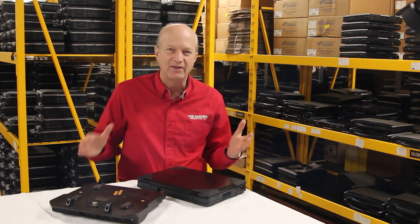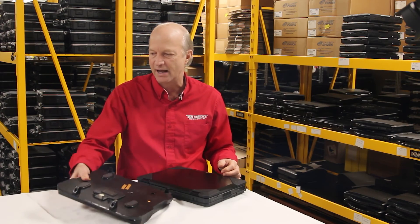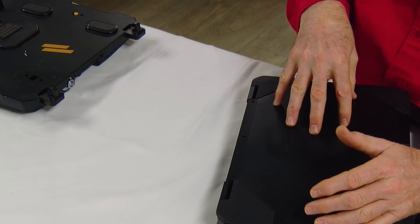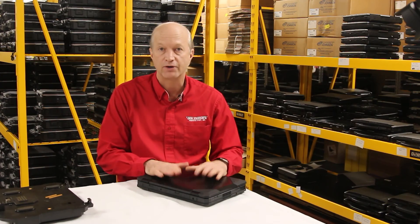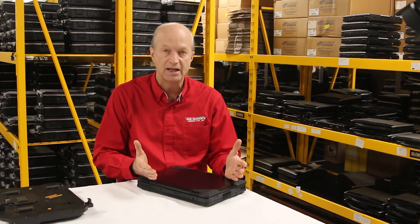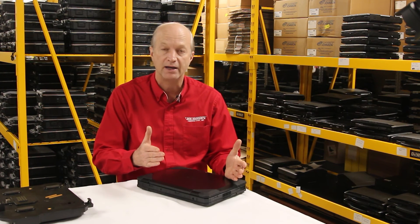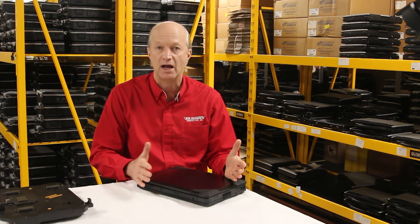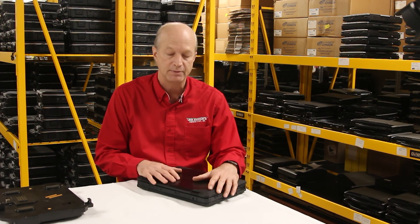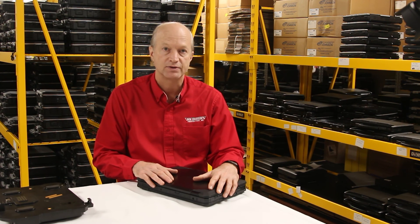So those are the things that bother me with this laptop. It shouldn't keep you from buying it — it's still a great unit and a great performer. That's all I got for you today on the issues. If you own this laptop, leave a comment down below in the comment section, let me know about it, ask your questions. I try to get to everyone that leaves a comment. So until next week, see you soon.